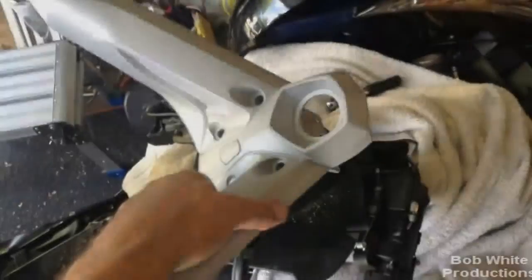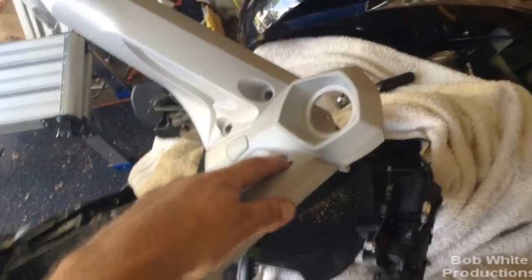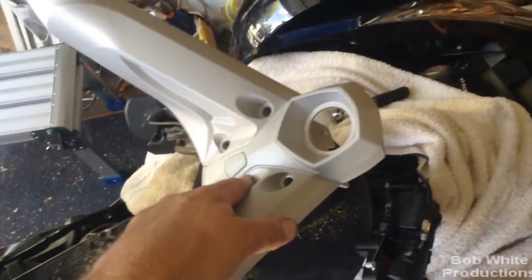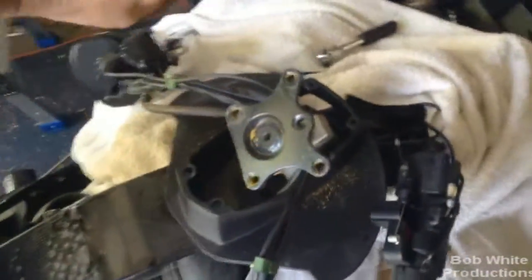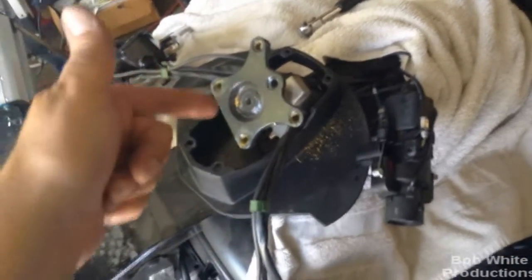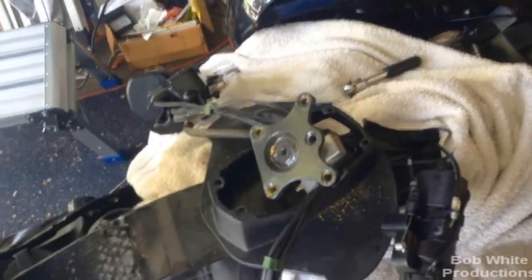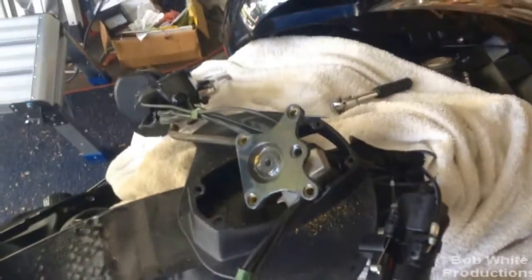Seven millimeter Allen wrench — make sure you've got this tool before you start so you don't have to run to the store. Those bolts were on there extremely tight, and I almost needed a breaker bar to get them loose. They had yellow Loctite all the way down the threads and came out hard all the way. My recommendation is to try to get a 7mm hex driver on a half-inch to three-eighths socket rather than using just an Allen wrench — it'll go faster. You can still do it with the Allen wrench, but it was very frustrating and time consuming.